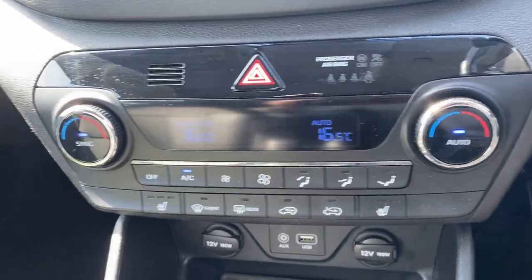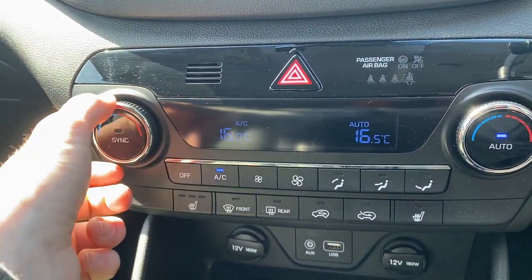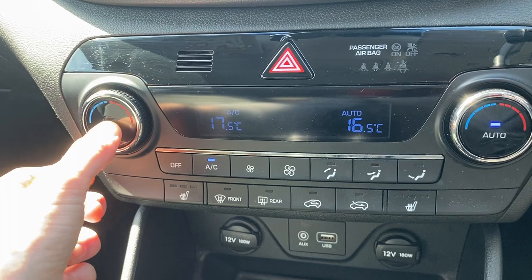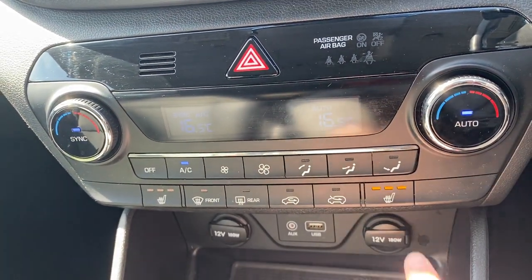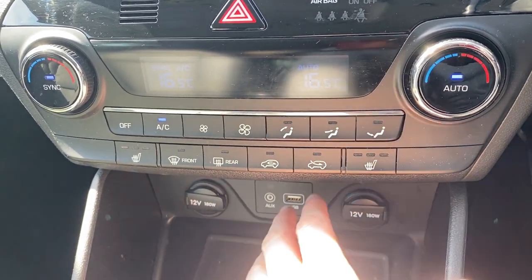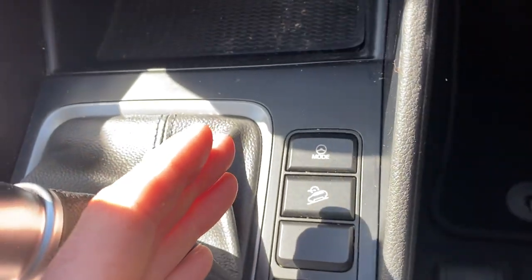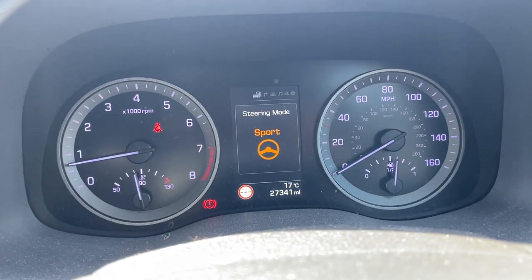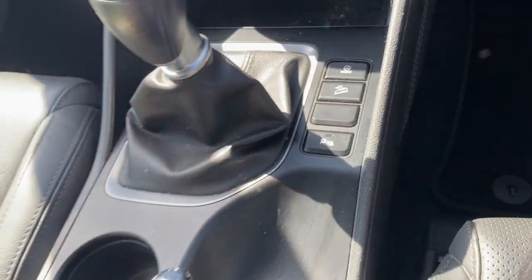Moving on, you do get dual zone climate control — you just turn synchronise off and they both move independently. You do also get heated seats in this model, with three heat settings. Just underneath you've got two 12 volt power outlets, nicely mounted — one for the passenger, one for the driver. Moving down further, there's your drive mode: normal or sport, we'll leave it on normal for now. Then you've got your hill descent control, and your parking sensors, which are currently switched off.